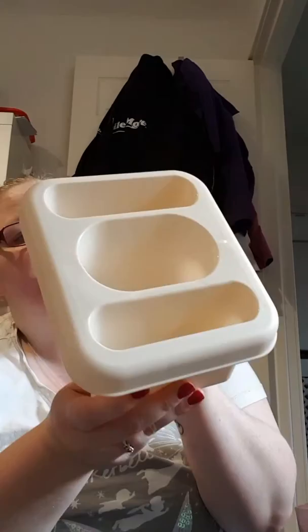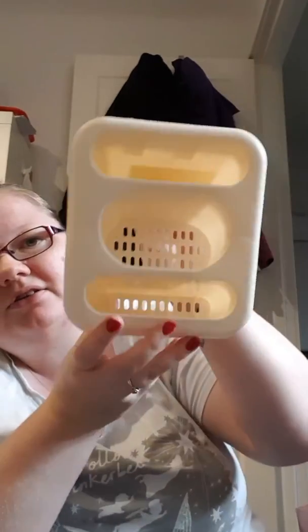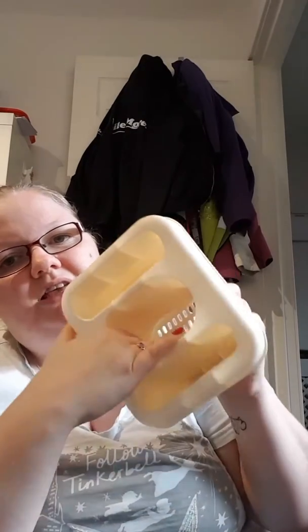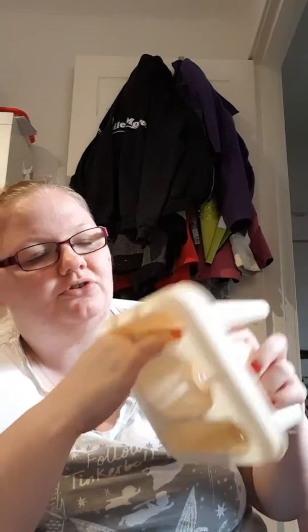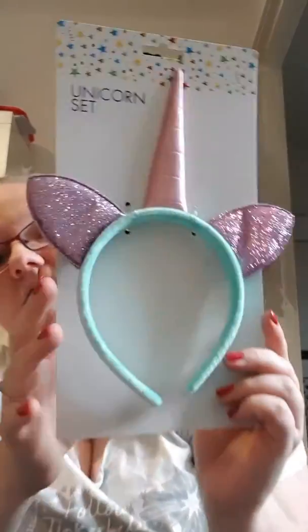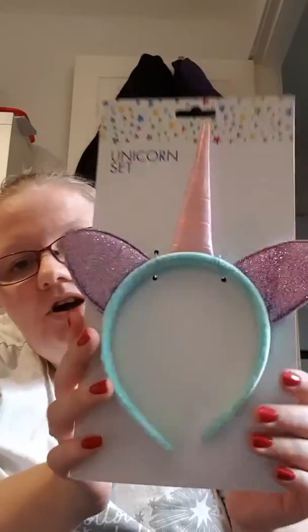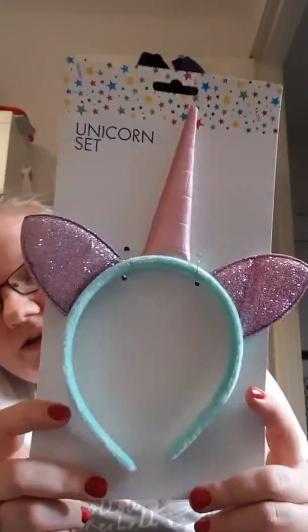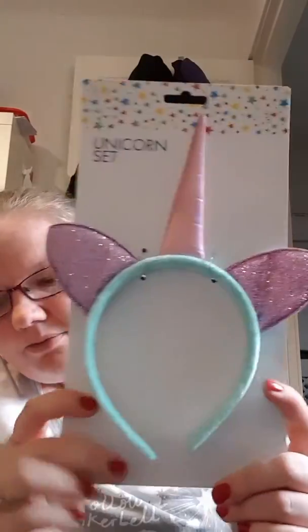I also got the cutlery drainer because the cutlery bit on my other one is a bit disgusting, and this one I do like because it is big enough to put your hand in and give it a good wash. And then I saw this today — I thought this was quite cute. I'm starting up a little pile of dressing up stuff for Libby, and I thought this was quite cute for a pound.